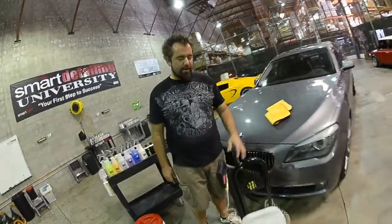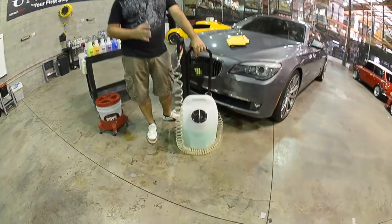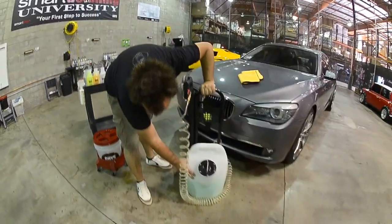Hey guys, today we're here with the detailing pod. This is our new detailing pod. We've done a lot to make this machine as good as possible, from the design aspects of it that make it appealing to the customer to our transparent container.